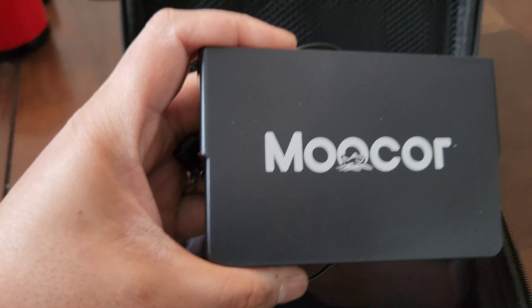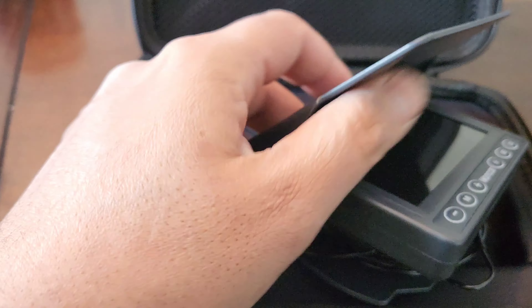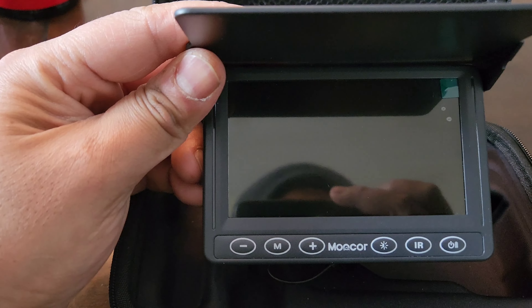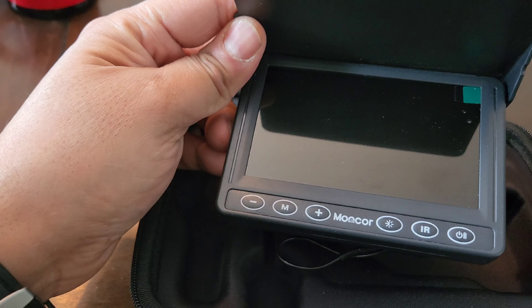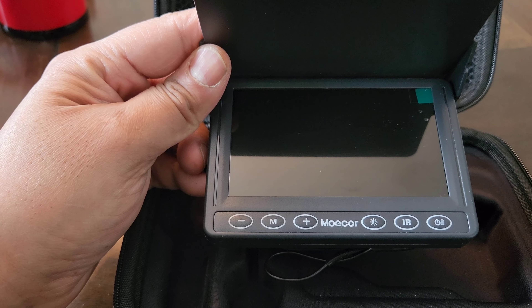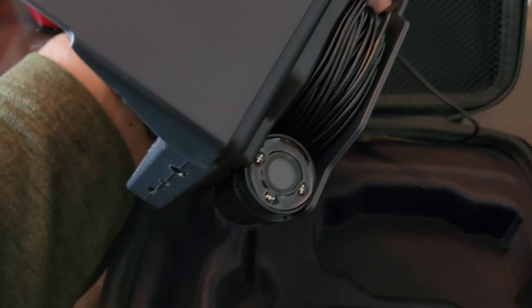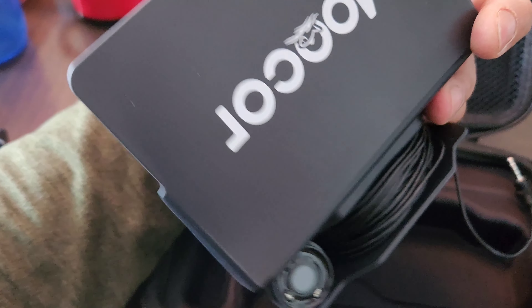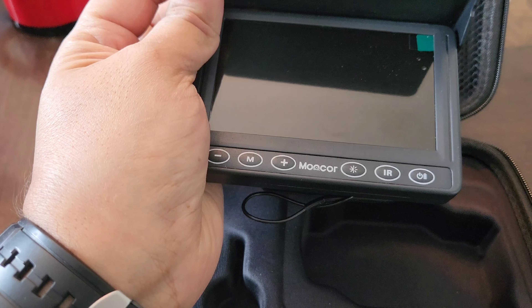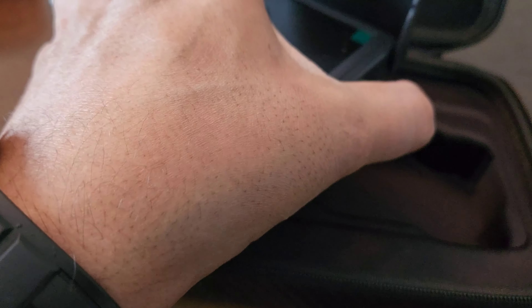Here's the actual camera with a nice casing — everything fits properly. Let's open it up. You get nice menu buttons in there. The camera itself is about four inches, and also on the side you can attach the camera — there's a nice little section so it doesn't fly around.